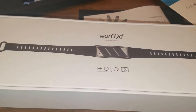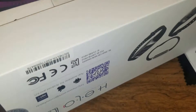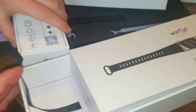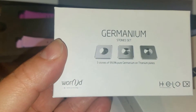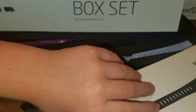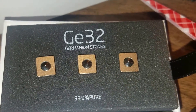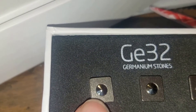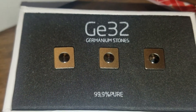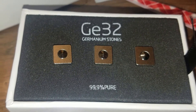The inside of the box — there's the lid, here's the inside, it has the little tab. So this is your germanium stone set — three stones in there. These are the germanium stones that pop into the bracelet. You can see how big they are here compared to my index finger. I'll be doing a video on the effects of germanium stones on your body here in a little bit, so stay tuned for that.